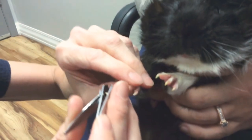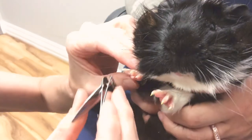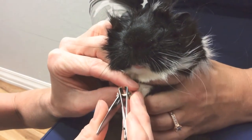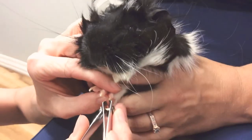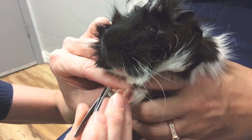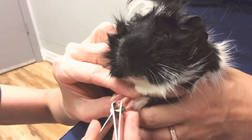You can see Amber's holding him in a comfortable position. If you have a guinea pig who gets stressed out, you can just do a nail or two at a time — that's perfectly acceptable. You don't want a guinea pig to get very stressed; you want to give him a break. Squeaks is pretty comfortable, so he's letting us do all of his nails.